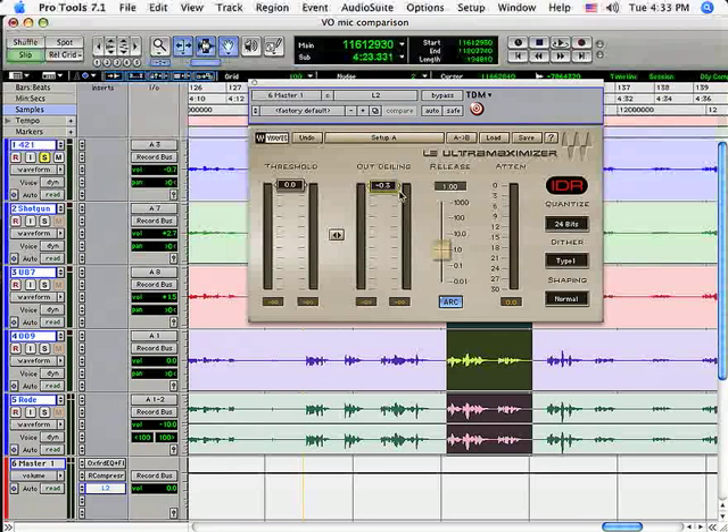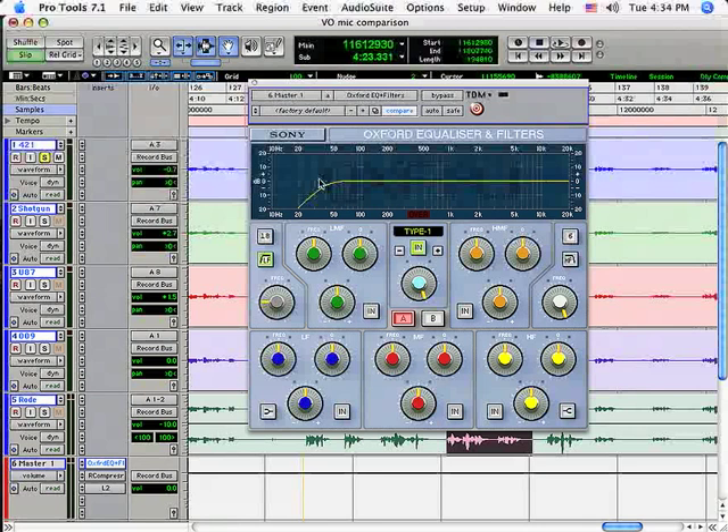Next I'll add a compressor — the Waves Renaissance Compressor, which even has a voiceover preset. Finally, you could normalize to get the level of your voiceover as loud as possible without distorting, or do a tiny bit of peak limiting. I'll pull up the Waves L2 plug-in, take the output ceiling down a few tenths, and dial in the tiniest bit of limiting. You'll hear that really bring up the level of the voiceover. I don't want the attenuation meter buried all the time — just tickling at the loudest part is what I want.